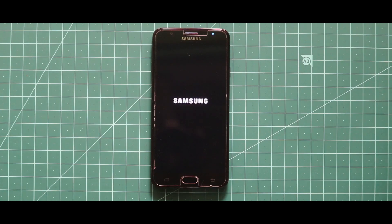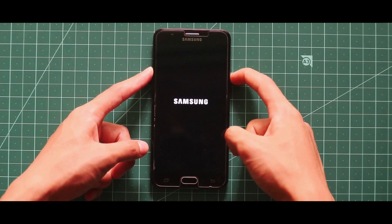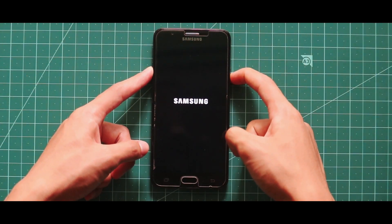Now if your device is stuck at the boot logo like this, just do a power reboot by pressing the volume up key and the power key at the same time. By doing that, your device will surely boot up.